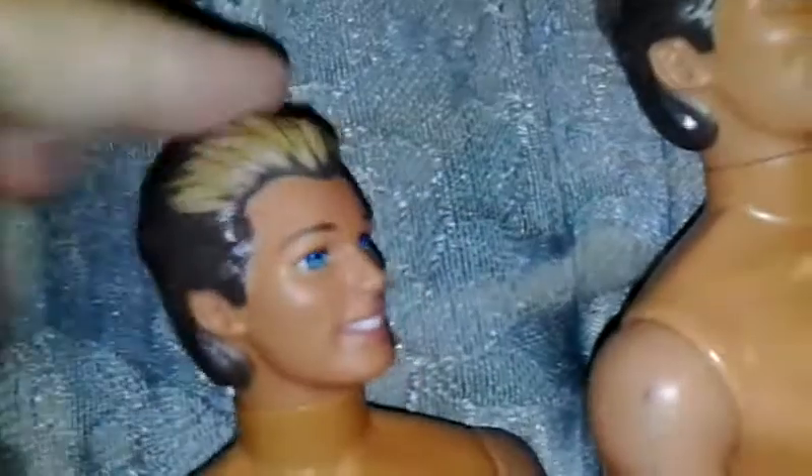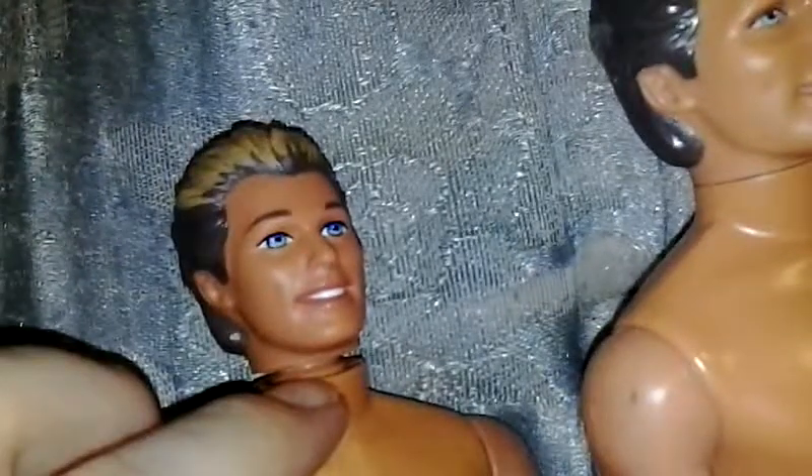I've noticed a lot of people when they try to do this, they just push down on the top of the head like this. What that does is it pushes back up into the head. You literally have to squeeze on the sides so it can't push its way back up into the head. If you try to do it that way, you're not gonna get the head back on properly. You literally have to squeeze the sides of the neck and twist and push.